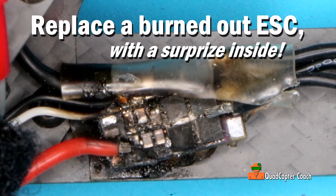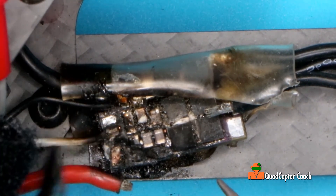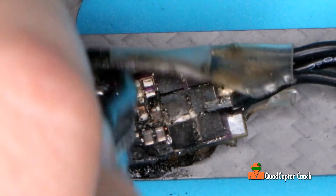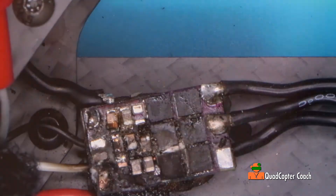First thing we need to do is remove these wires instead of going to the flight controller. Some of these wires have already de-soldered themselves from the heat of the burn. One of the motor wires has already come off, so let's go get the other ones off.